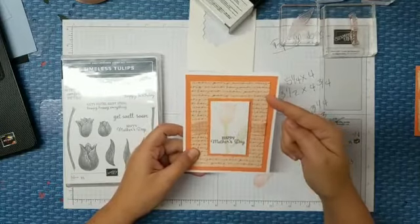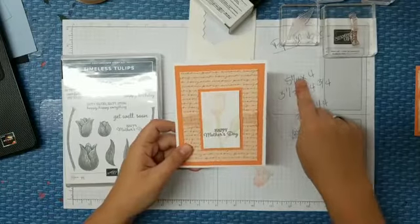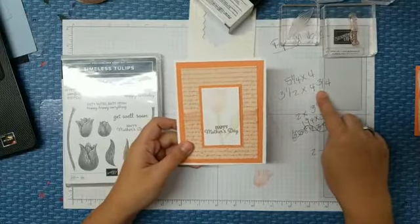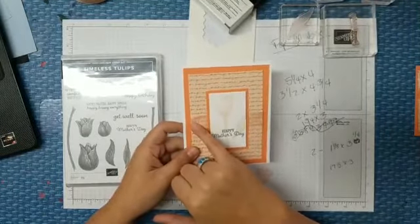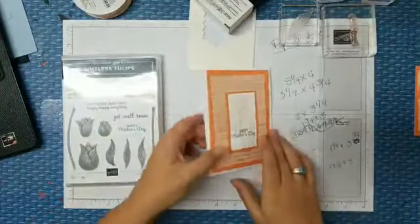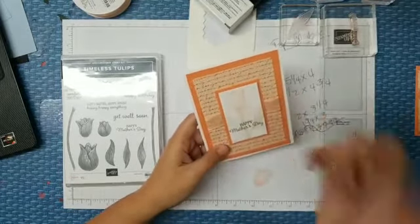The outer patterned paper mat, which is the Paris paper and also retiring, is cut at 4¾ by 3½ inches. Then the organdy striped Petal Pink ribbon is cut at about 6 inches — about a half to three-quarter inch over each edge, so about an extra inch and a half to two inches to tuck those edges in. Because this isn't a very stiff ribbon, you don't need it quite as long as burlap and that kind of thing, so you can save a little bit.